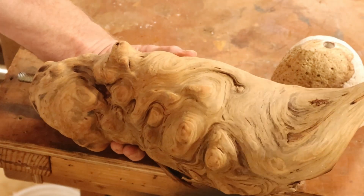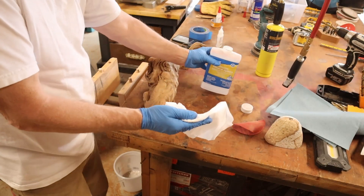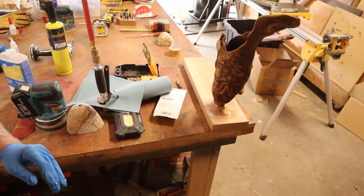I blew it off, wiped it down with some mineral spirits, and got it ready to put a coat of Rubio Monocoat on it.